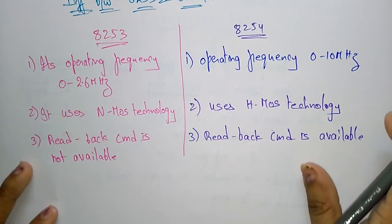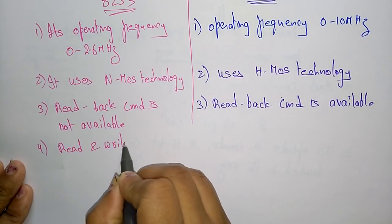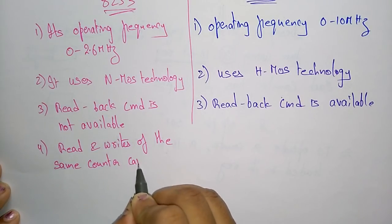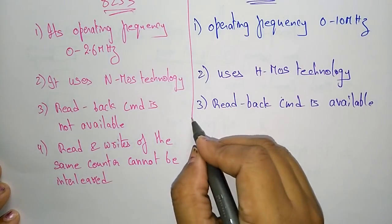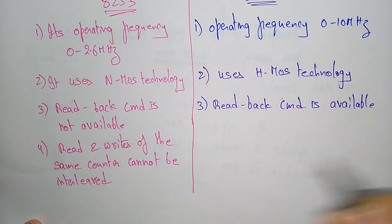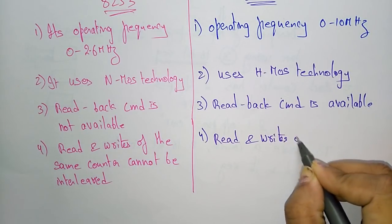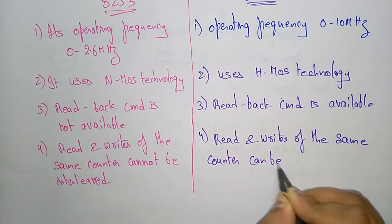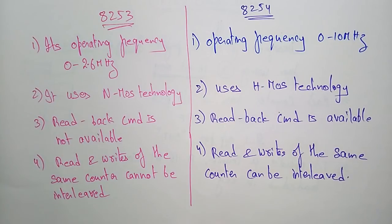The fourth difference is that in the 8253, read and write operations of the same counter cannot be interleaved. Whereas in the 8254, read and write operations of the same counter can be interleaved. This concludes the differences between 8253 and 8254. Now let us see the features of this programmable timing and counter device.